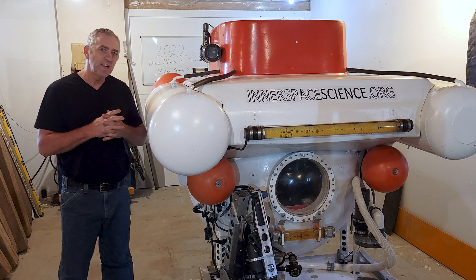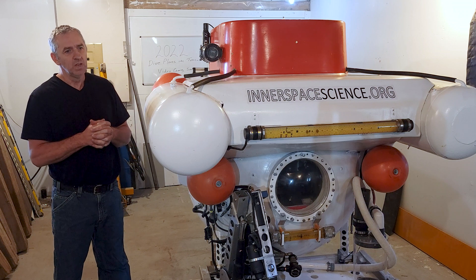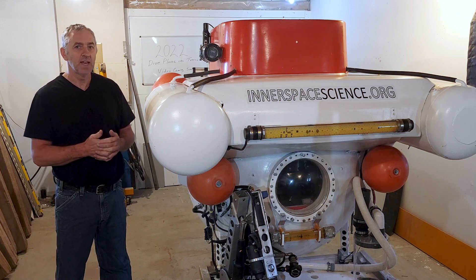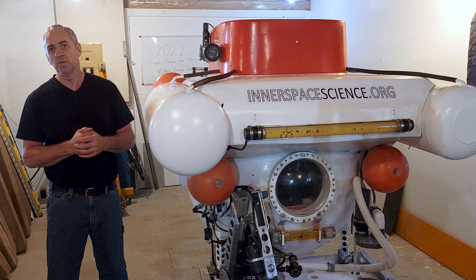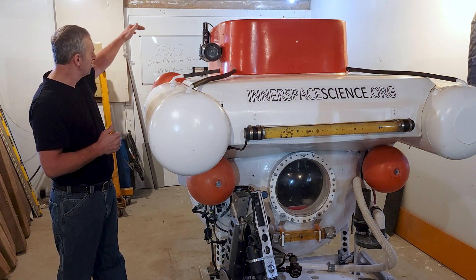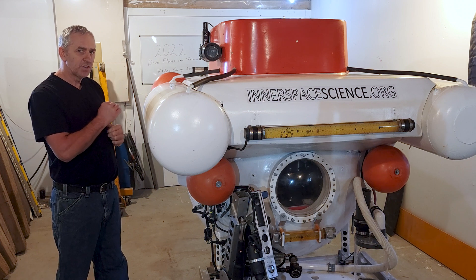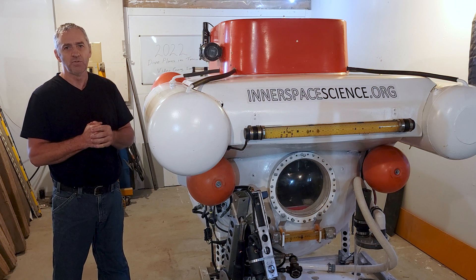The biggest risk we face, especially diving the wreck in Kootenay Lake, is entanglement — anchor lines, marker lines, fishing lines, any kind of thing like that the submarine can become entangled in. The first thing it would entangle on is the propellers in the back. The vertical thrust propellers are very safe because they're down inside those holes, totally inside the body, so really no chance for ropes to get in there. But the back thrusters are very vulnerable — even though they have guards around them, they're still vulnerable.